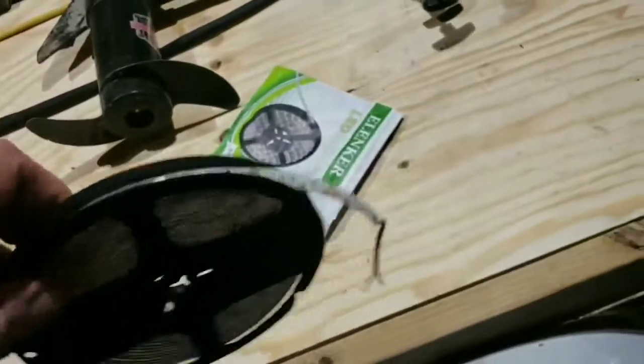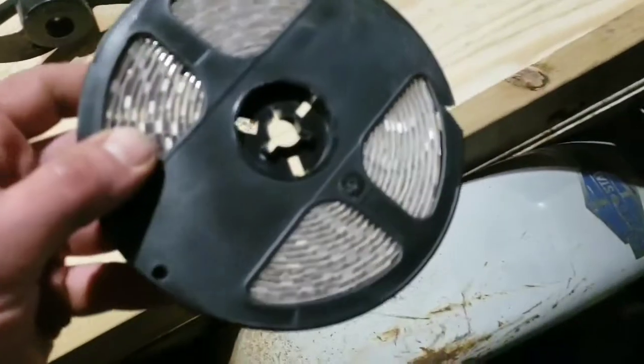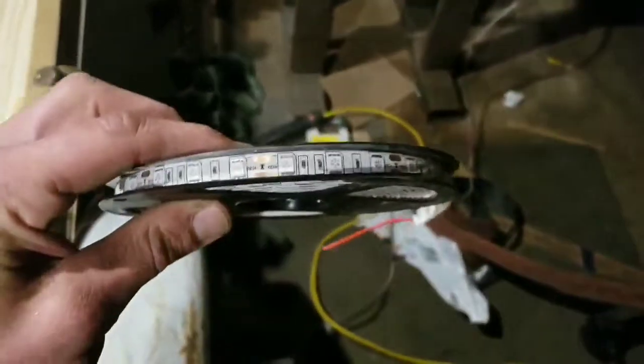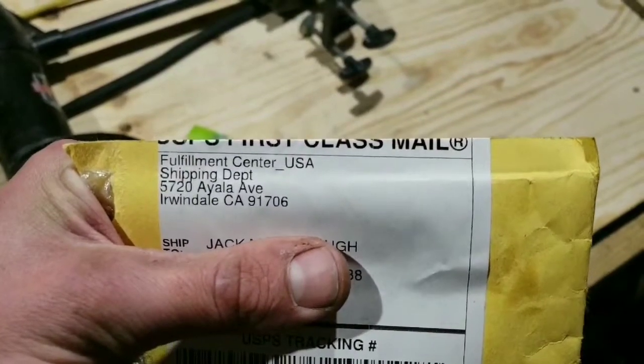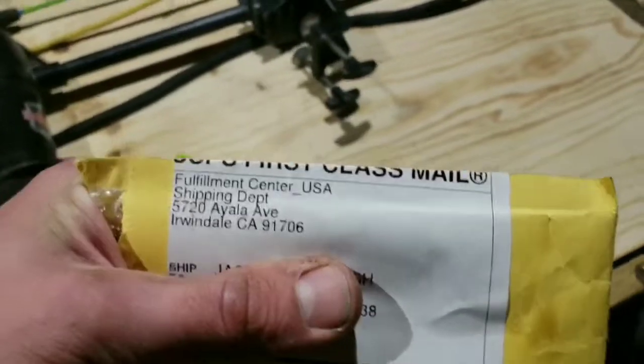Now these lights are obviously — I don't know if you can tell by the camera, but in real life — these are obviously better quality LEDs than those stupid little nav lights that came from eBay. Don't get those. I'll show you the package so you can make sure to stay away from them. Fulfillment Shipping Center USA from Irwindale, California. Piece of shit.